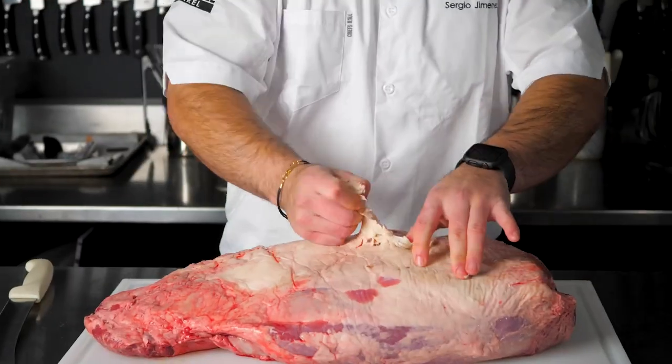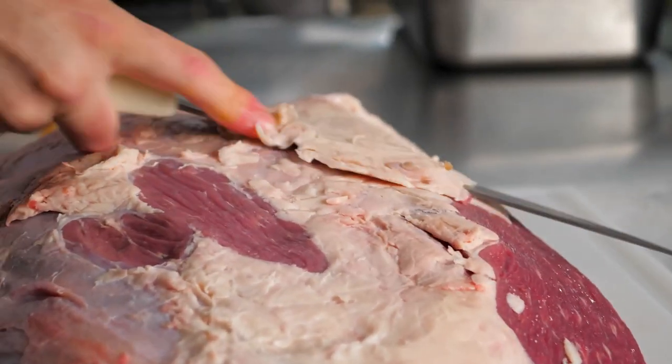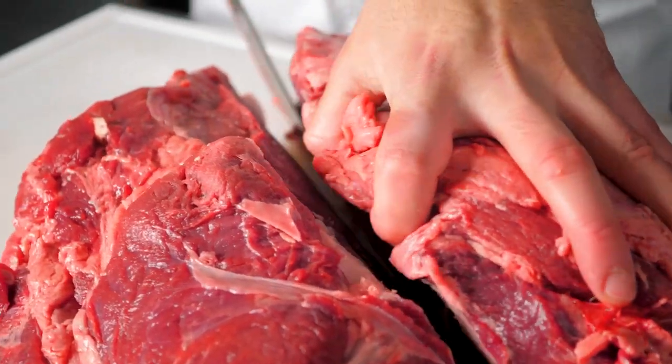My name is Chef Sergio Jimenez. The shoulder cut can be cooked whole and slow, but it can be broken down into five distinct muscles.